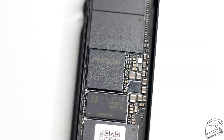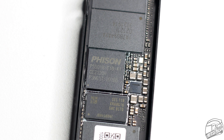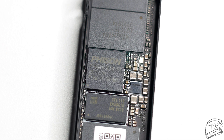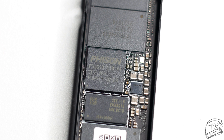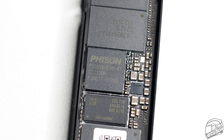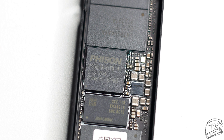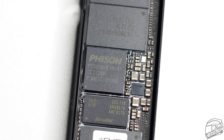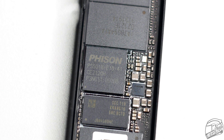The controller used on this M.2 SSD is made by Phison and it is the model PS5018-E18. This is a PCIe 4.0x4 NVMe SSD controller that supports a maximum of 8 channels and a maximum storage capacity of 8TB. For speed, this controller is rated to handle upwards of 7400 MB/s for reading speeds and upwards of 7000 MB/s for writes.